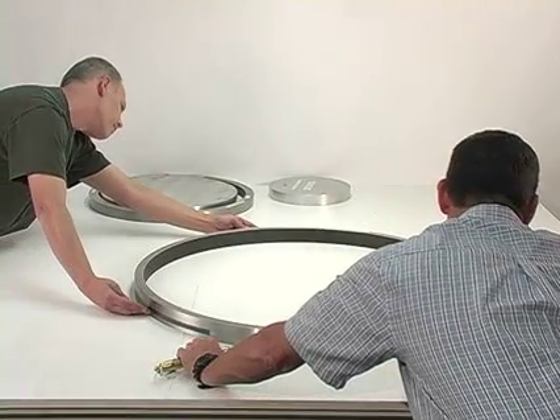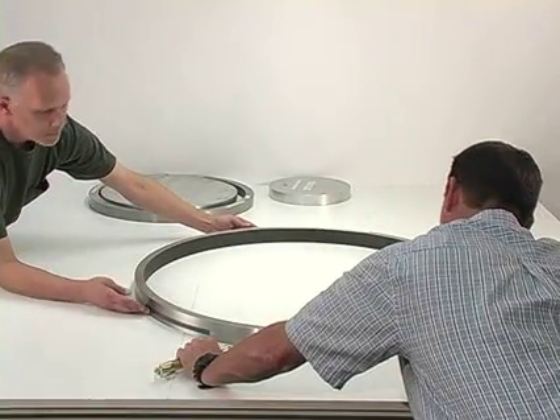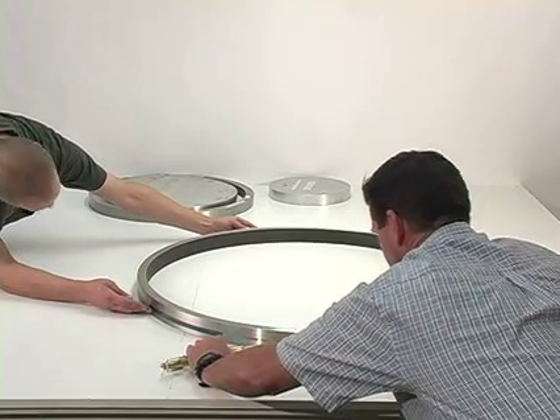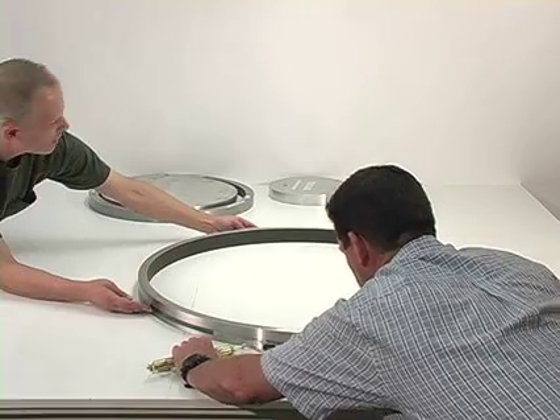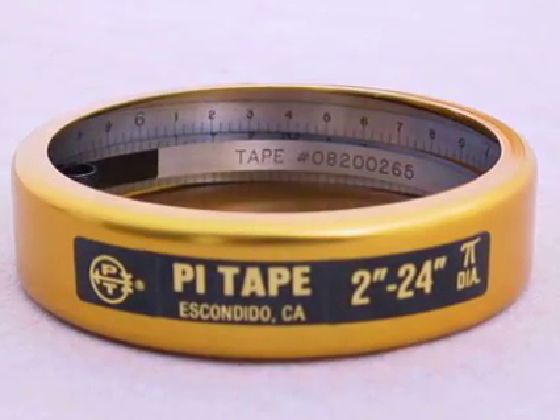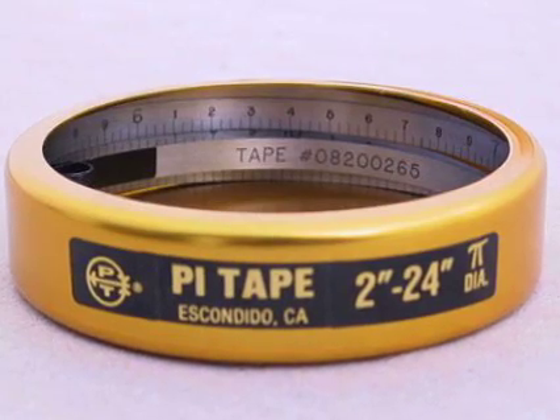As a suggestion for checking very large circumferences, pieces of masking tape can be used to hold the tape in the proper parallel position. In many applications, magnets can also be used. When not in use, wipe the tape clean and apply a light rust preventive oil. Store the tape in the canister provided.